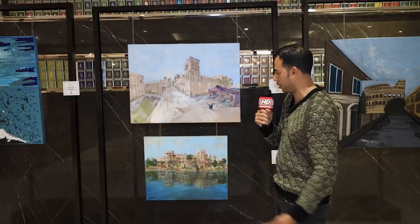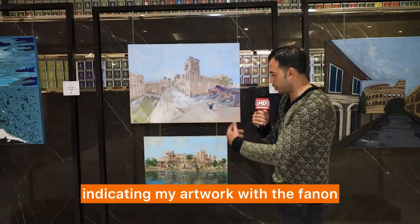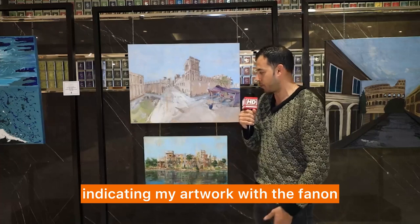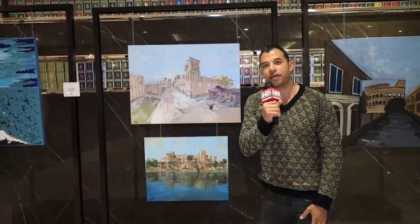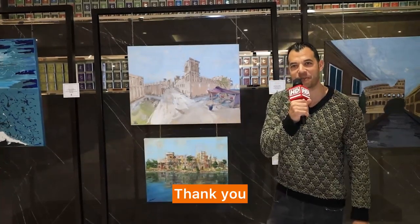Both of them are indicating my artwork with Fanon. That was a small brief about my artwork today. Thank you so much, I appreciate it.